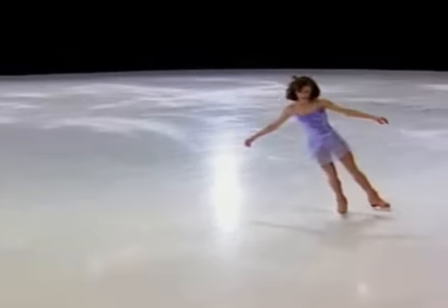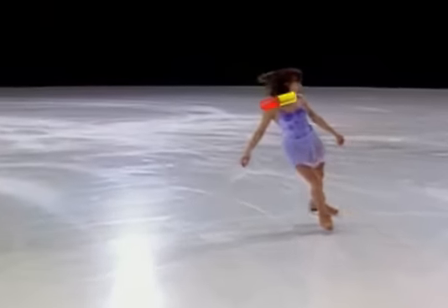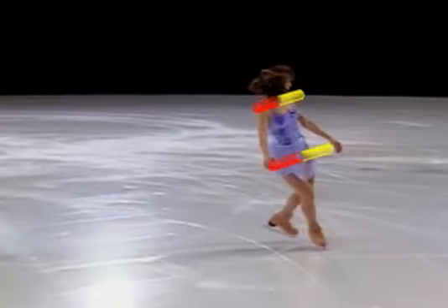The skater is in a good preparation position: level shoulders, level hands, and all the weight firmly placed on the skating foot.